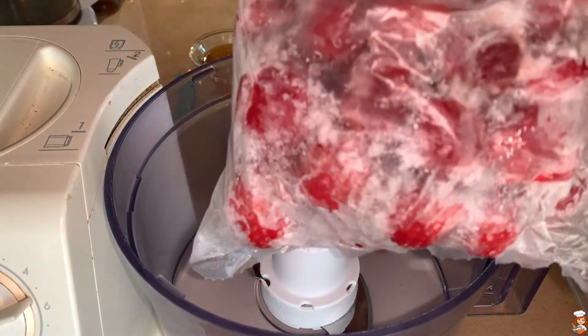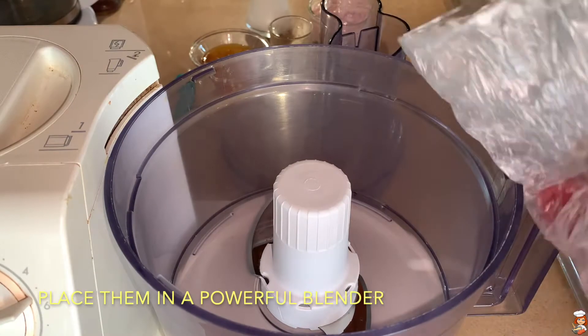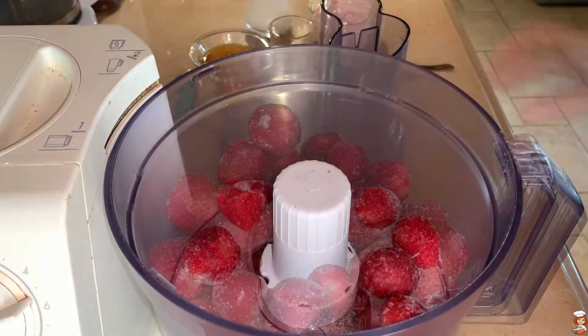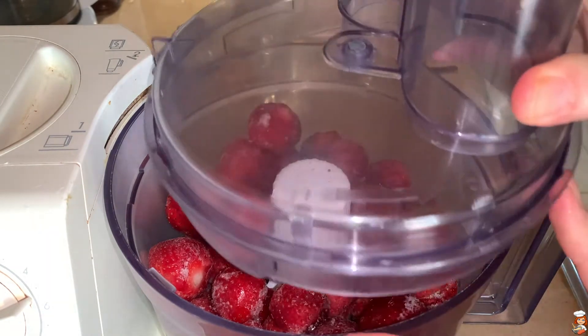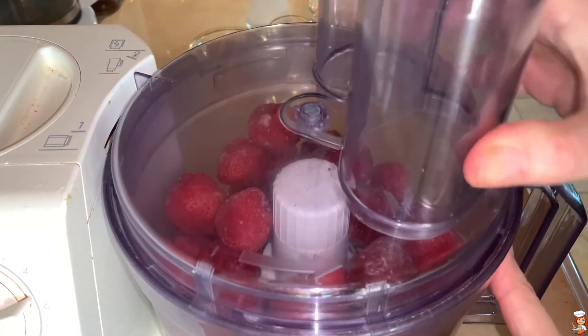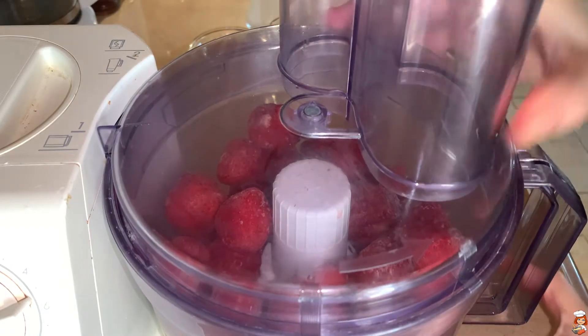My strawberries have frozen nicely, see here. And also this is the way you can save them, now that it is the season, to have them ready at another time when strawberries are not available. And now I'm going to blend them.